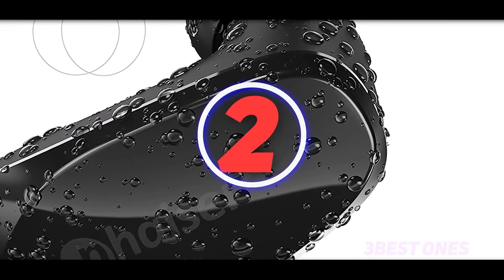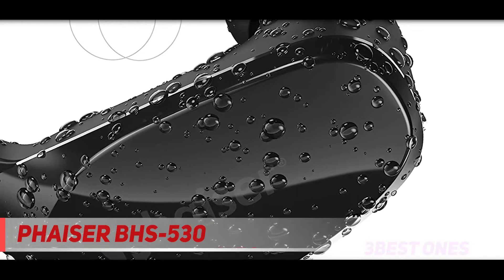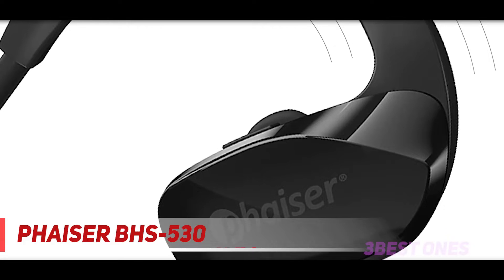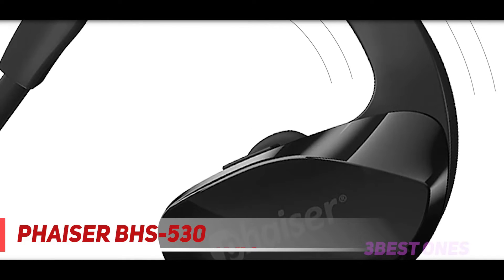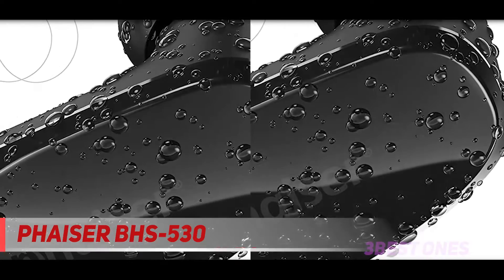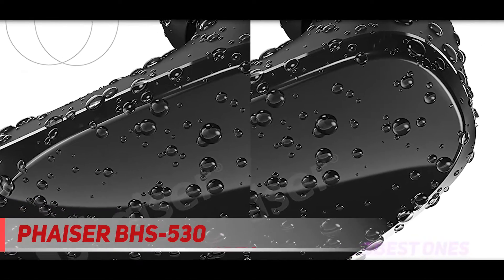Coming at number 2: VASER BHS 530. If you are a runner, you know how troublesome it is to have the neckband touching your neck and earbuds falling out of your ears. Designed with comfort in mind, VASER BHS 530 Bluetooth Headphone solves all these problems.